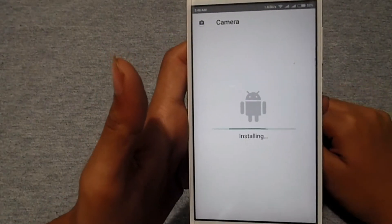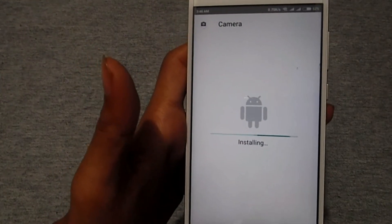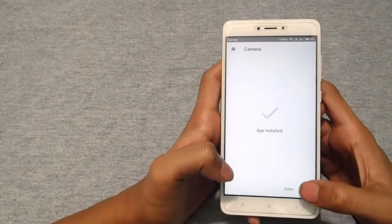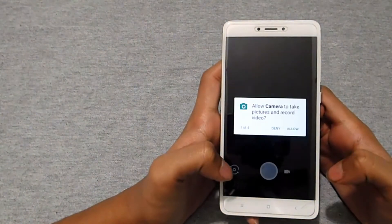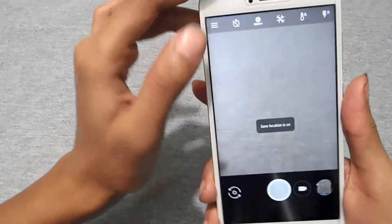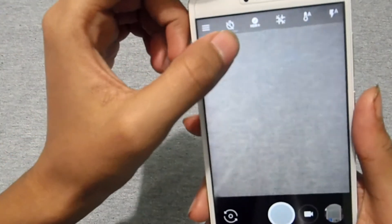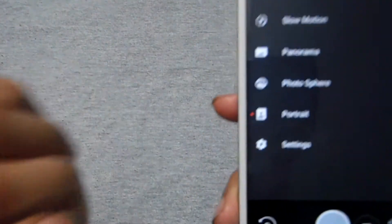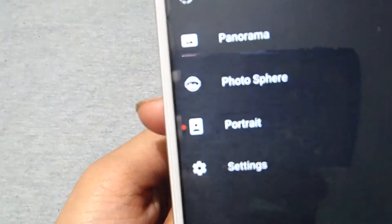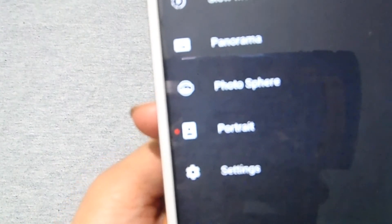Download the Google Camera APK and install it — the process is just like any other app. Tap install, wait a moment, then tap open and allow all permissions. You'll see the HDR+ option and the portrait mode. I'll show you sample shots from both the front and back camera so you can see how the photos look.